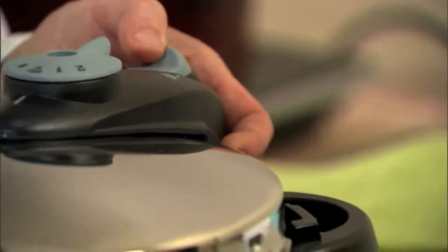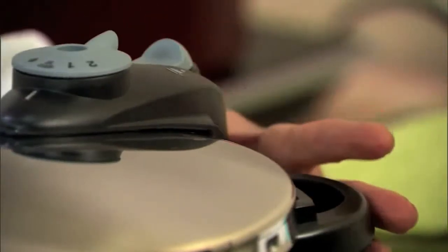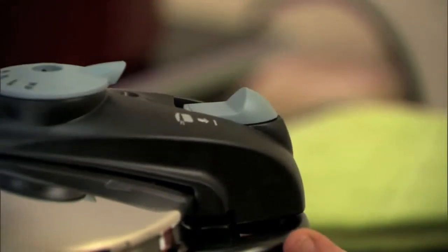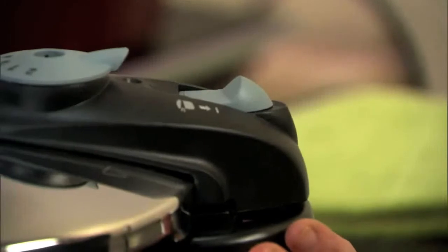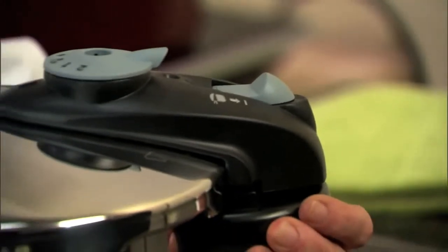Another fabulous feature of this pressure cooker is that we have an automatic locking mechanism. Close your unit as usual, lining up your mark on your lid with the mark on your handle, and then slide the lid closed. As you slide the lid you will hear it lock — no more guessing whether your pressure cooker is locked or not.